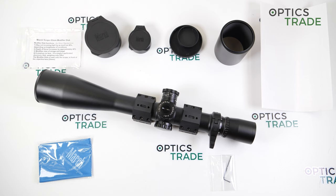I hope I covered everything about this scope. If you have any additional questions, click the link below. If you enjoyed the video, please like and subscribe. Thanks for watching.